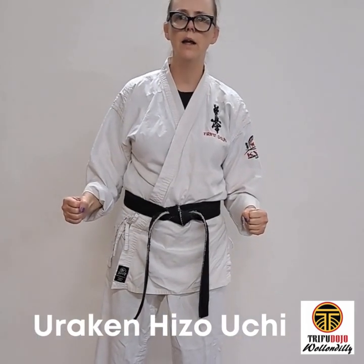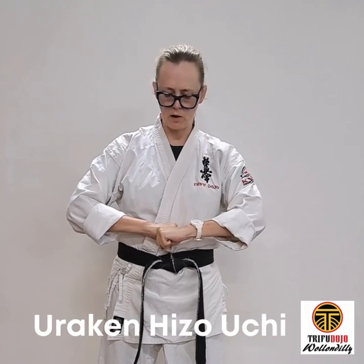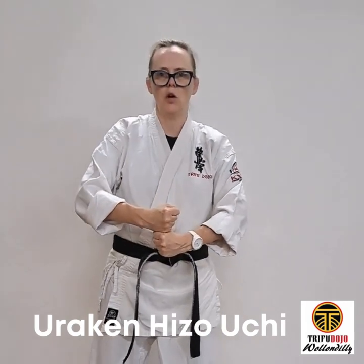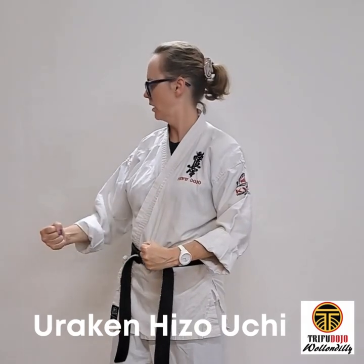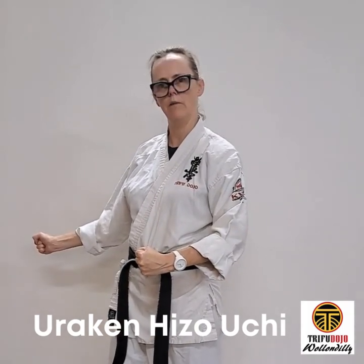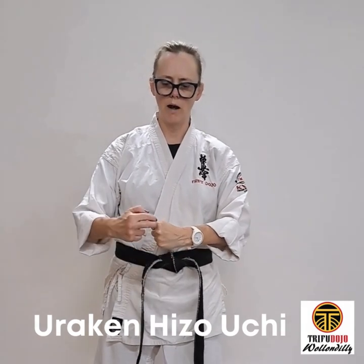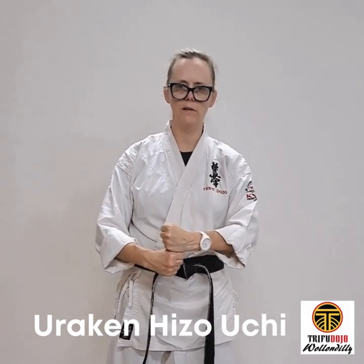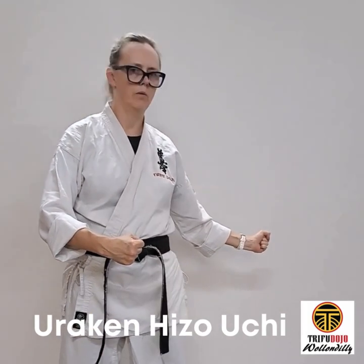Uraken hand hizu uchi — hizu meaning spleen. Put the fist that you're going to strike with on top, about two fists away from your body. Rest on here, shoulders relaxed, fist on top. Strike with the flicker, come back underneath. We're striking with the back of the fist, leading with the hips. Strike, bring the hips back and come back underneath.